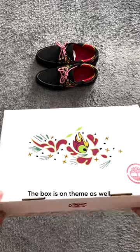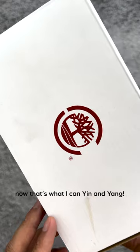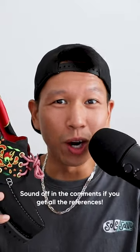The box is on theme as well, flipping the script from the black boat shoes to the white box. Now that's what I call yin and yang. Sound off in the comments if you get all the references.